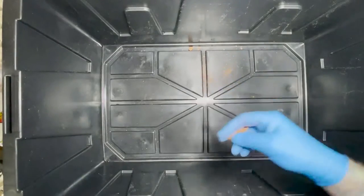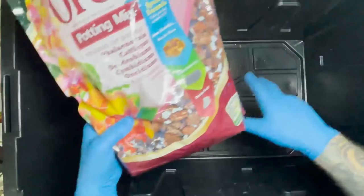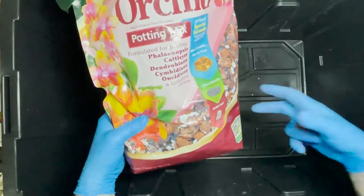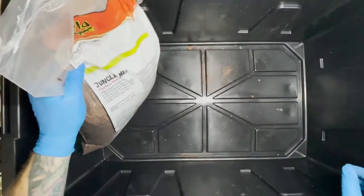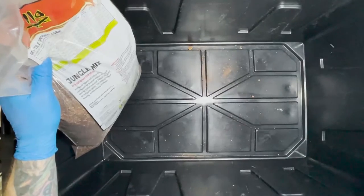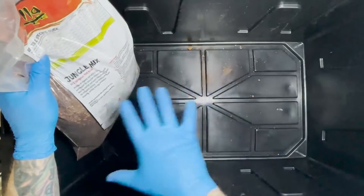If you do use coir, I recommend mixing in something like an orchid potting mix. You don't need to put a lot of it in there, but it just aerates it a bit — coir on its own really compacts and you just need a little more aeration. As for how much substrate to put in, I just like to make sure the whole bottom is coated. Some people say two inches or four inches, but I haven't found that to matter too much.